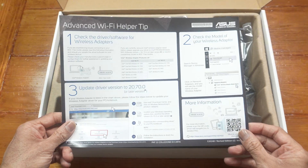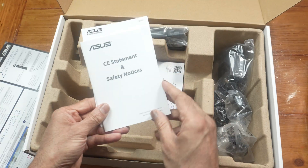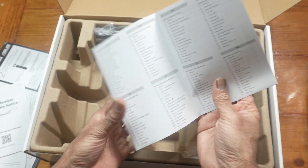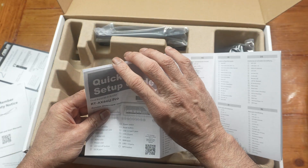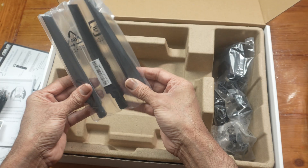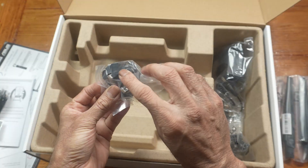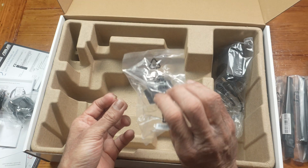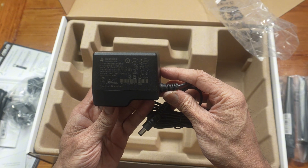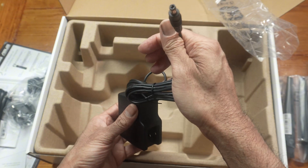There's an advanced Wi-Fi helper tip, some paperwork, and a quick setup guide — and it really is quick; Asus routers are honestly really easy to set up. You get a Cat 5e ethernet cable, antennas, a UK adapter, a European adapter, and the power supply, which is a barrel-type connector.